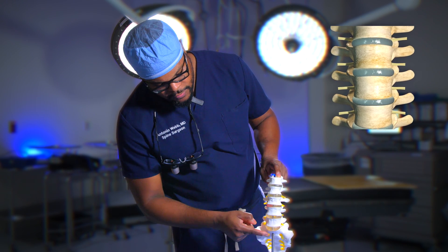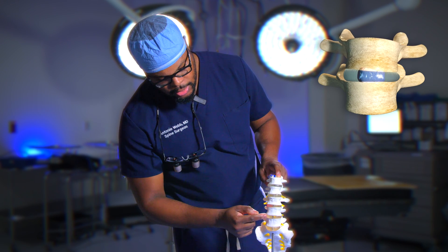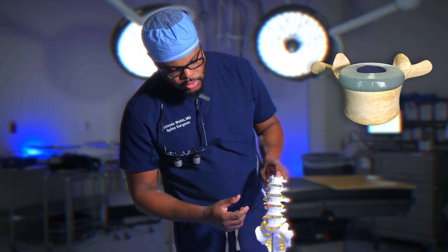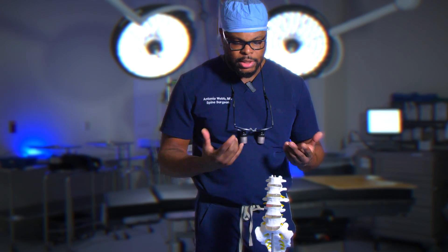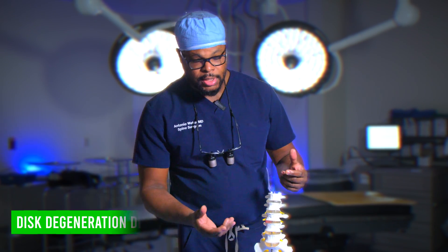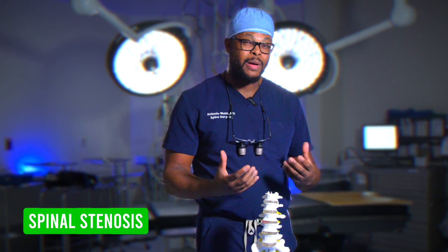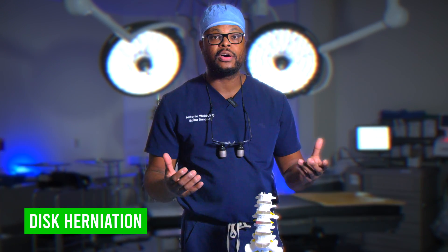In between each of the vertebrae here — and this is your sacrum as well — you have your cushion or your disc. This cushion is a shock absorber that resides between those bones, giving support and cushion. Over time we lose the integrity of these cushions; you can get what's called disc degeneration disease. You can also get what's called spinal stenosis, or a portion of that disc spits out and pushes on your nerve — that's called a disc herniation.